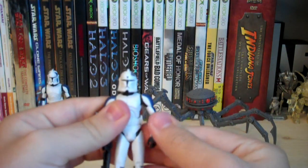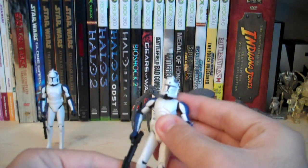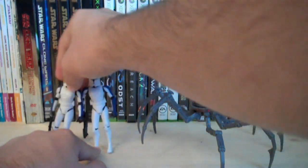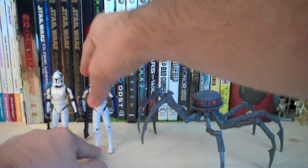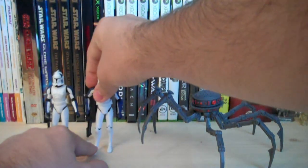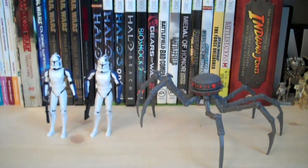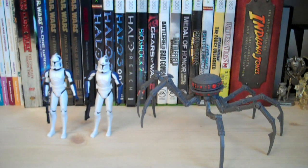The two Clone Trooper figures are a little disappointing due to the Commander Stone sculpt, but it's still cool to get new 501sts — we haven't seen any new 501sts for quite a while. The last one was Clone Trooper Jesse, and that was winter of last year.